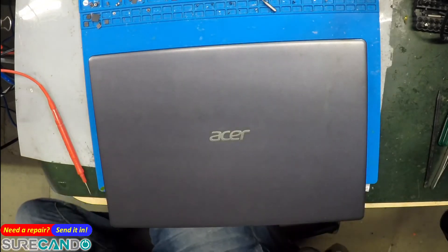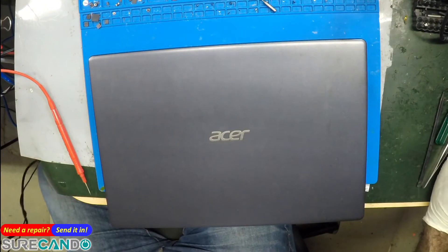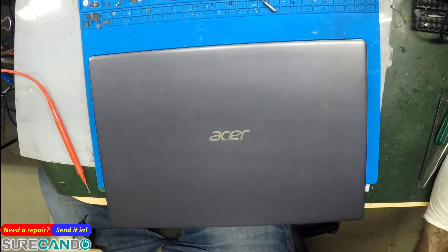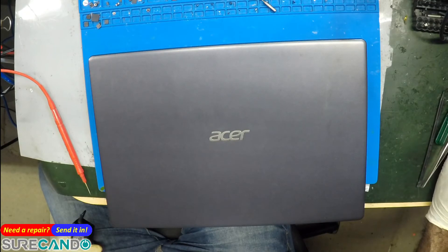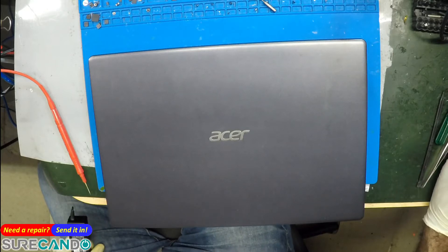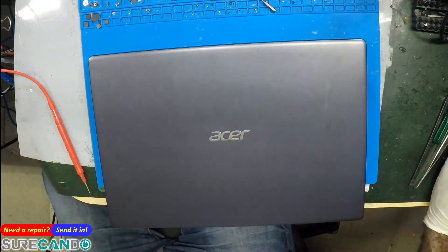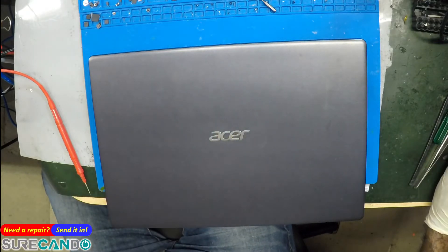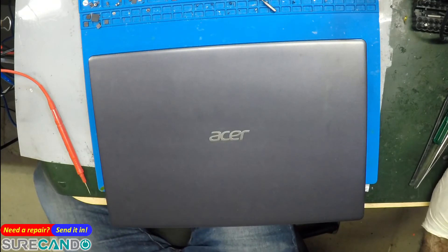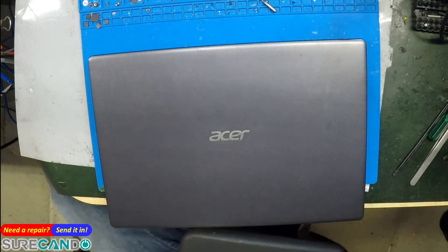Hey, what's wrong with you? Let's find out. Okay, there we go. All right, let's get to this guy — this guy apparently does not charge or turn on.